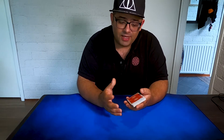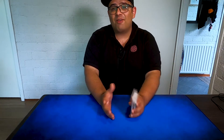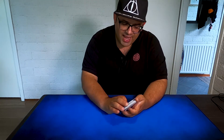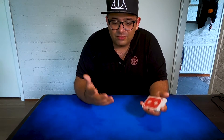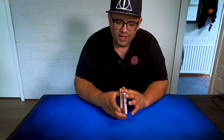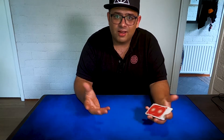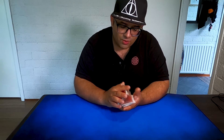There was a young boy who taught me this flourish, and I don't remember his name — I'm really sorry. But I found this idea very good and asked him if I could use it for my magic, and he said yes, of course.